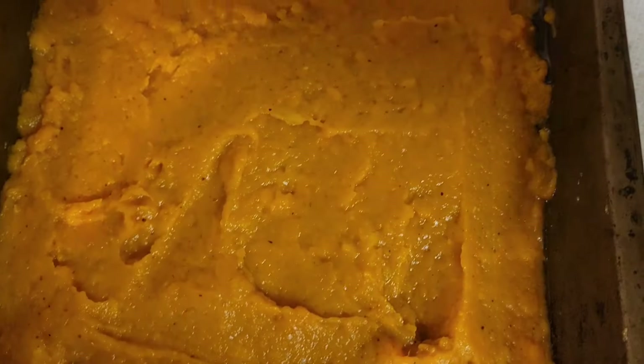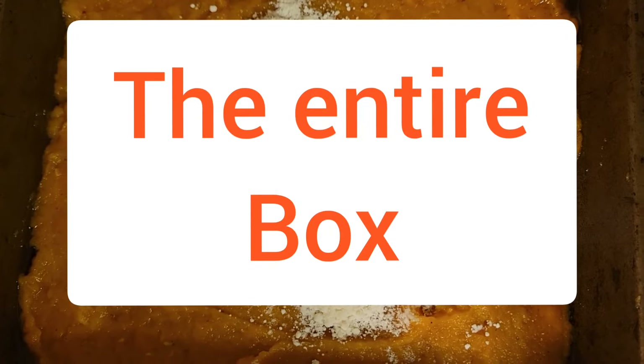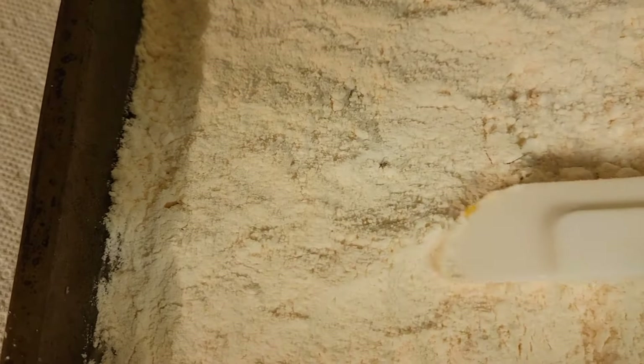Now I'm gonna go ahead and put some cake flour — cake mix — on the top of it. Just put it all over the top; don't spread it, just dump it on the whole thing.